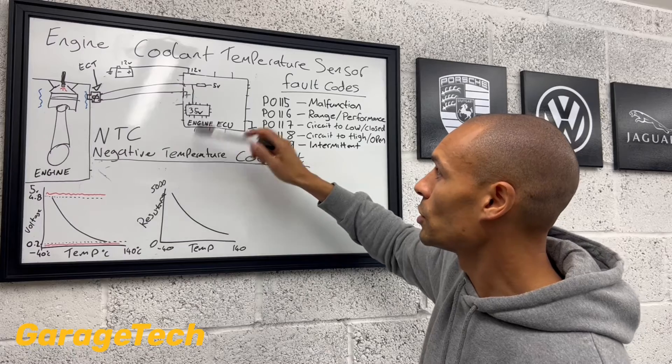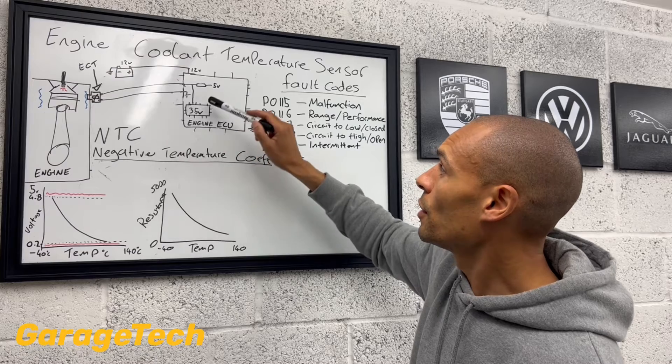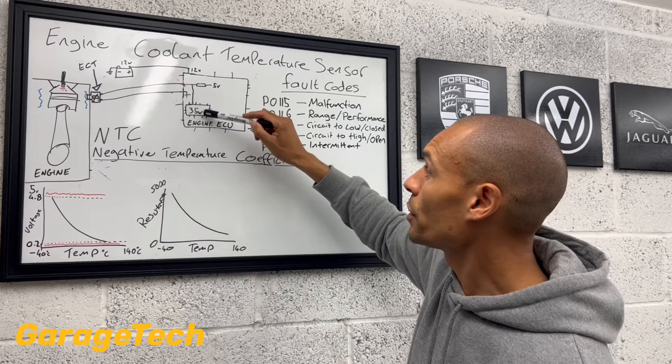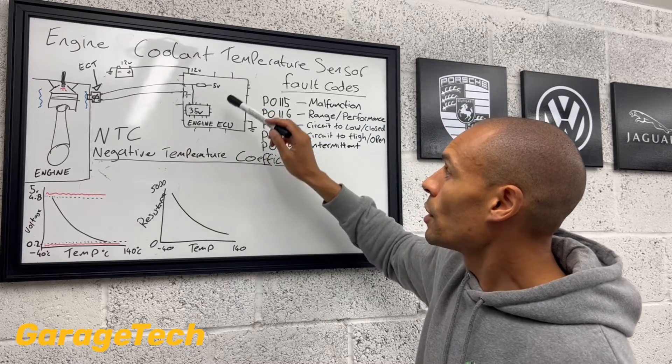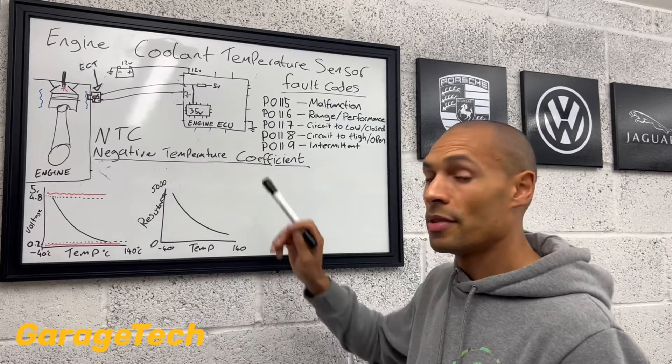As the temperature goes up, resistance value goes down, the voltage goes down. So as the engine gets hotter, the voltage that's being measured here will start to come down. So it takes that voltage reading and cross-references that with a map.